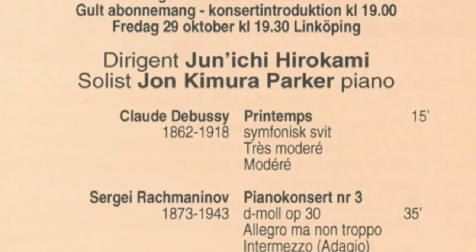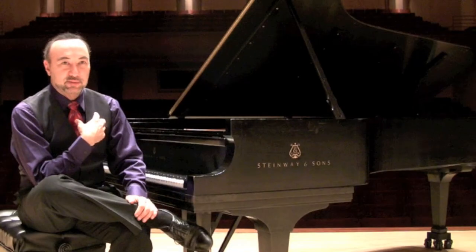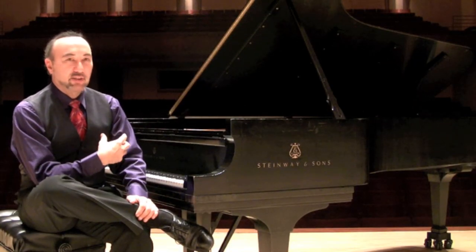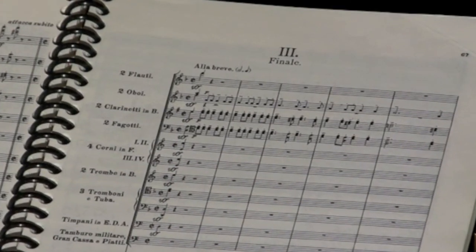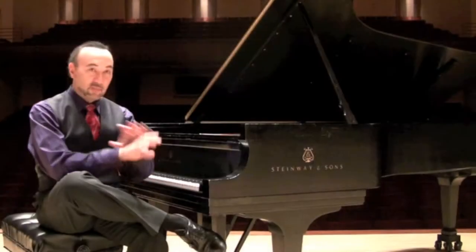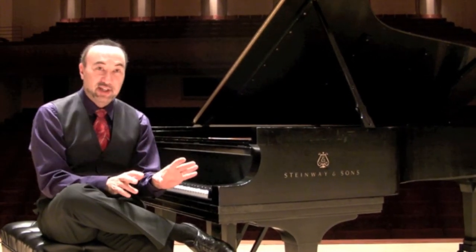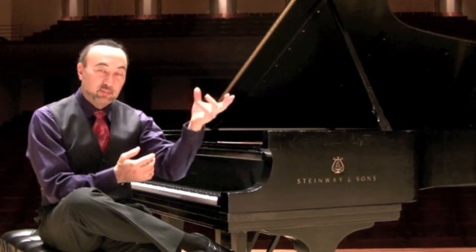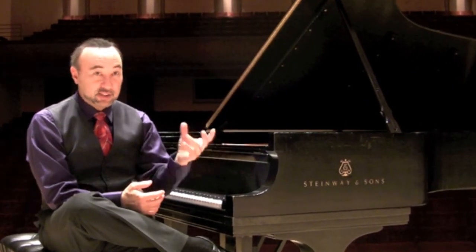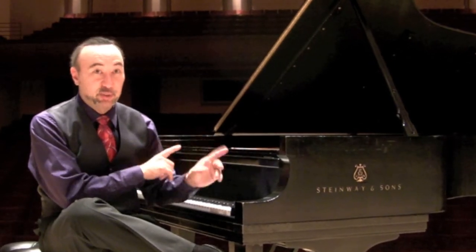To me, maybe one of the most terrifying moments in all of the piano concerto repertory is hearing the orchestra play the opening of the third movement. When I hear that, I just freak out because it always sounds too fast. And the piano entry in that movement, after that brief orchestral introduction, has a lot of notes — a lot more notes than the orchestra was just playing in the same tempo. And it's always a bit scary.